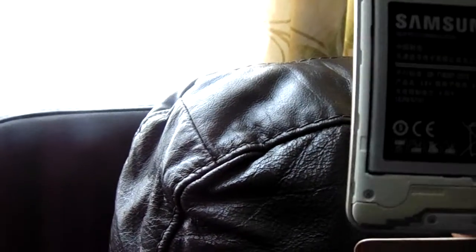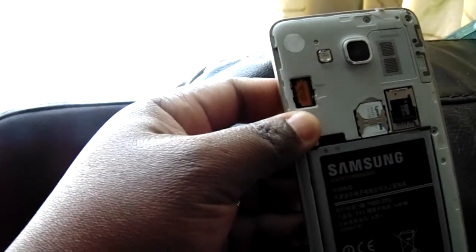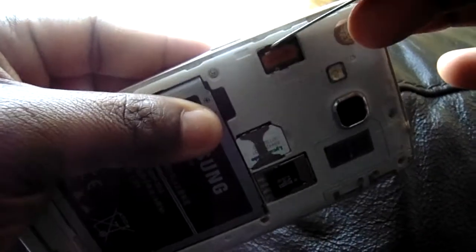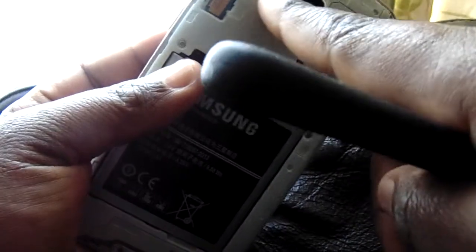And then you take this and open this one here. After that, you take your small knife and push this one like this, just a little bit, slowly. This here is the camera.